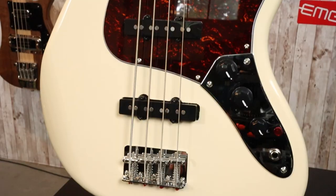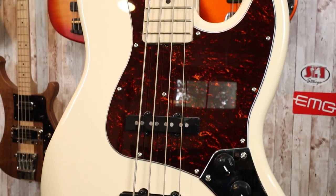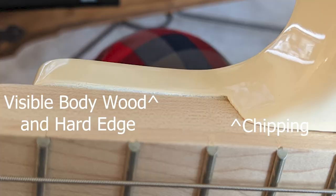Starting with the body — this is a poplar body with a vintage white finish and a Placentia Torte pickguard. The protective film on top of the pickguard was actually tucked into the neck pocket, so you can see some beautiful flapping plastic chunks underneath there that I couldn't get unsecured without removing the neck, and I am not going to do that. We have a neck pocket that was routed out after the fact, after the paint, so there is a lot of chipping and unevenness around the neck pocket, and there's a lot of visible wood on the treble side. Not a good look for a nearly $500 instrument.